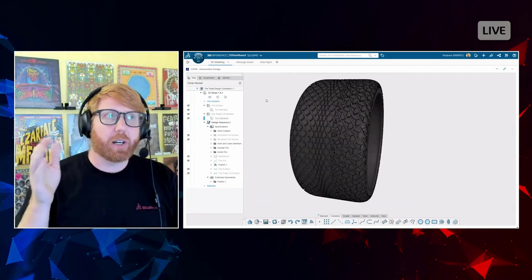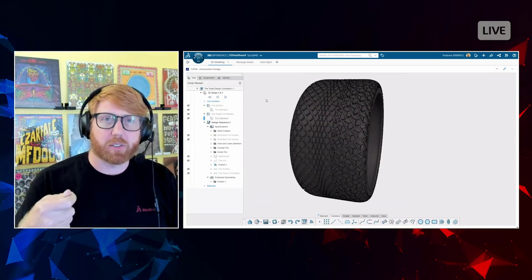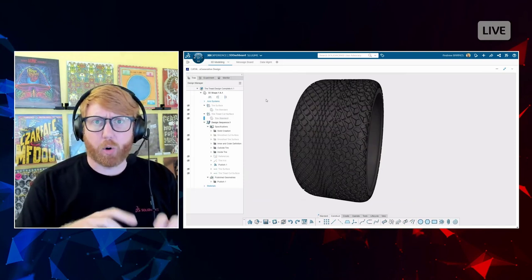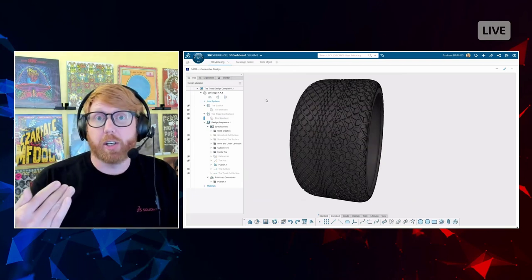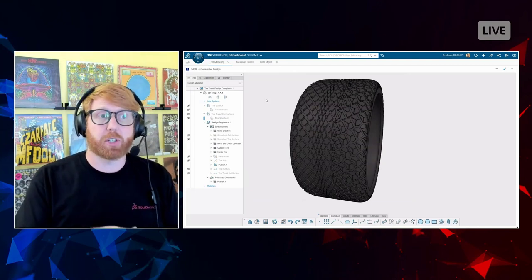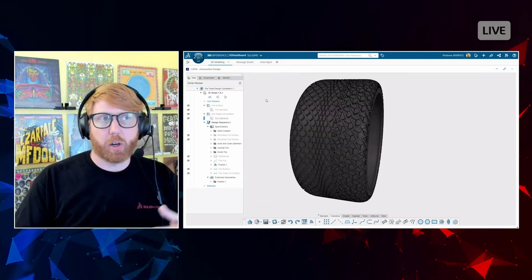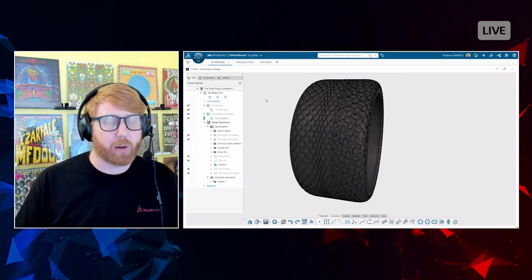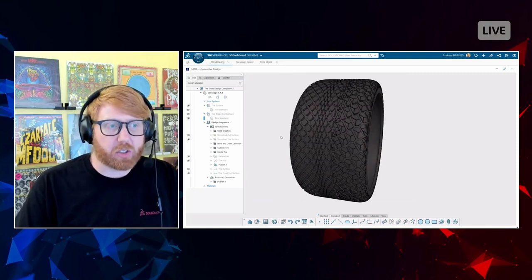CATIA is ridiculously powerful — that ordered geometrical set thing is CATIA as well. I did a SolidWorks blog on ordered geometrical sets; you can search 'ordered geometrical set SolidWorks' to find it. Under the hood, X Shape runs on the same kernel as CATIA Imagine and Shape, which is considered the gold standard for subdivision modeling — all the crazy cool cars and planes designed with sub-D modeling use CATIA Imagine and Shape.